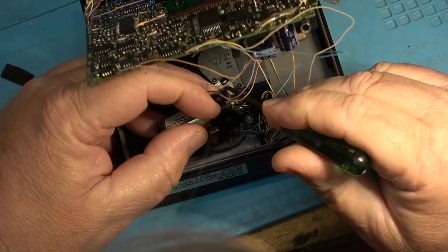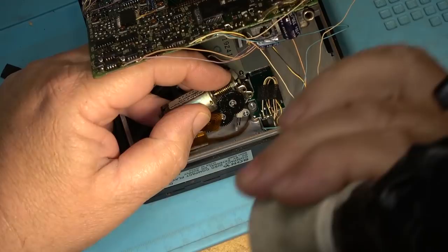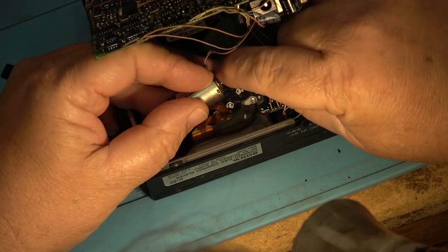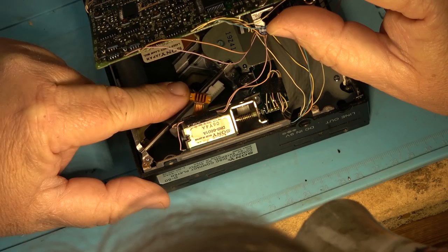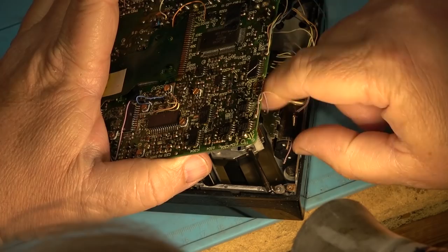It won't turn — I can't even turn it by hand. When I try to rotate this thing... now it's going to turn a bit. It's really quite stiff to turn that motor. This is what moves the sled back and forth. Now it's turning — I got the bits of plastic stuck in the gear teeth out. The laser moves — okay, that's moving. I'll just try to reinstall this and see whether it does anything.